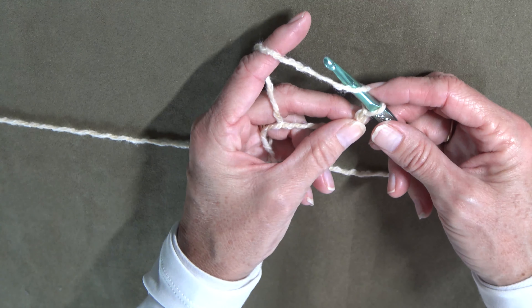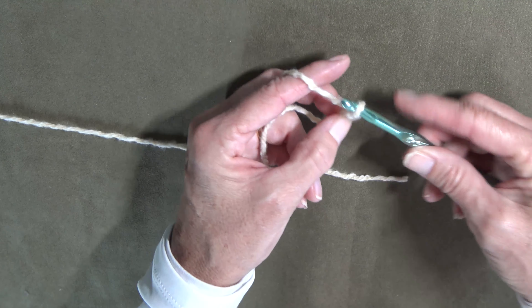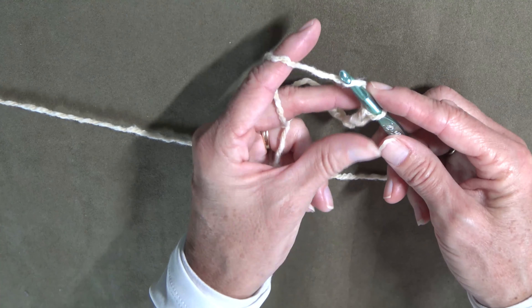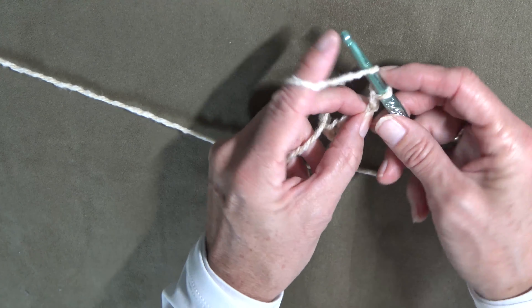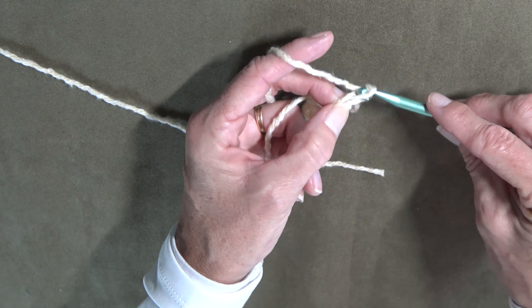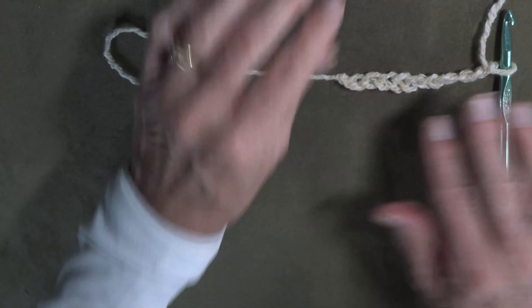We're going to draw up the yarn and pull it through the loop on the hook. So you wrap it around, pull it through the loop on the hook. I'm just going to keep doing this a few times and then I'll lay it down so that you can see what you have done. You're going to pull it over and draw it through the loop on the hook.